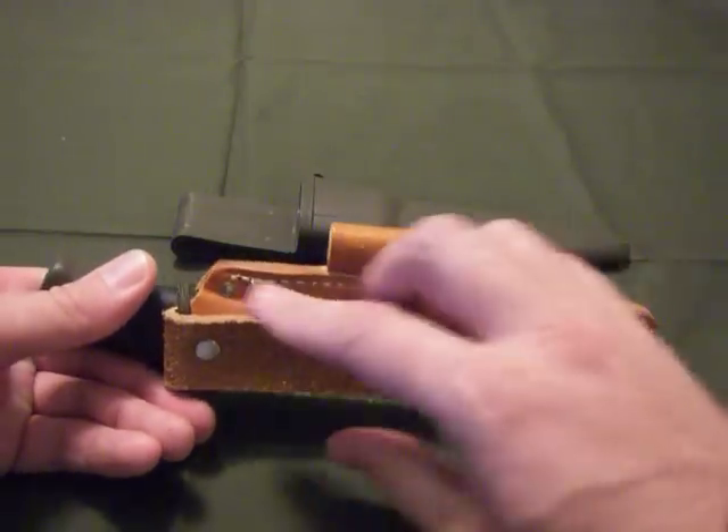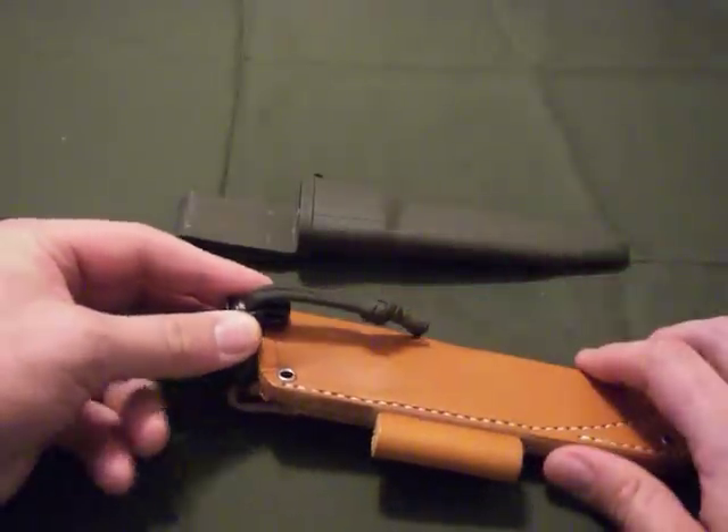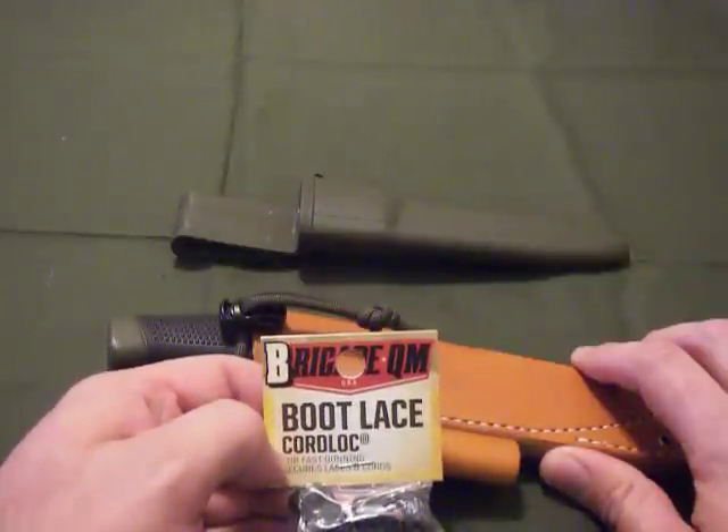One thing I have done to it is put a piece of paracord on the handle with a Brigade Quartermaster's bootlace cord lock.